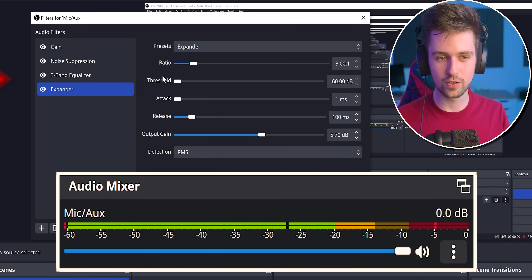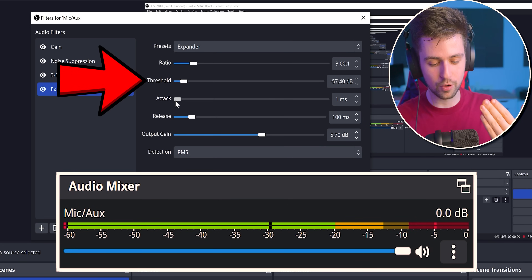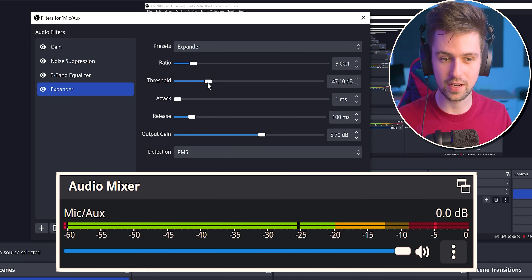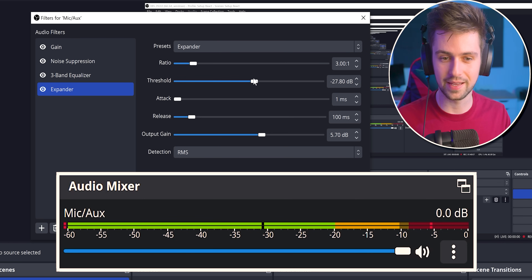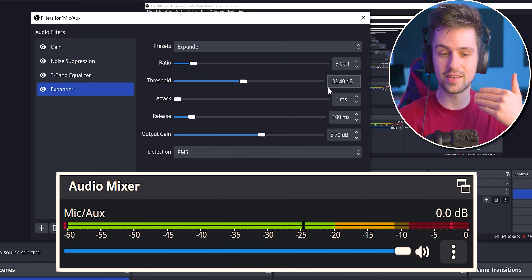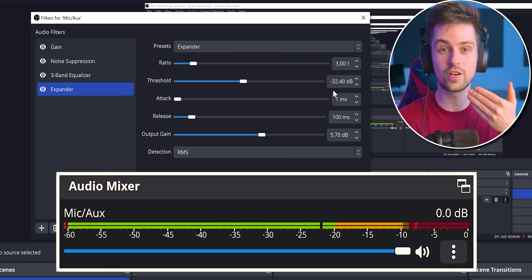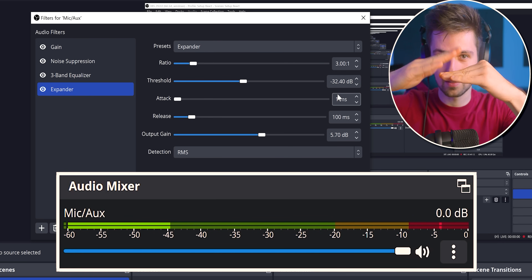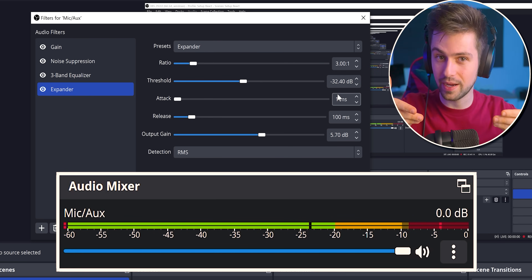Next, go to the threshold slider and find the point where your voice is barely triggering the microphone. Move the threshold slider to the right until your voice becomes really, really quiet, then back off to the left. For example, at around minus 32, my voice is triggering the microphone — it's loud enough to make it activate. And while I'm talking, you will hear my hands clapping, but when I stop talking, the hands won't be loud enough to trigger the mic.